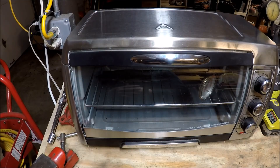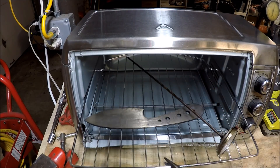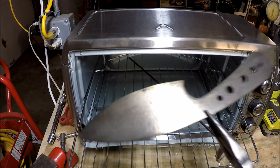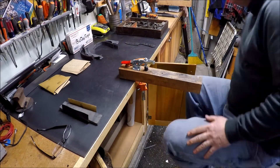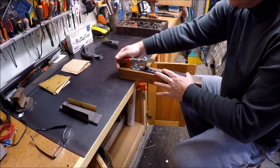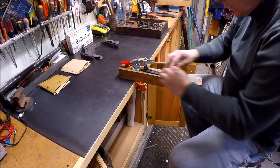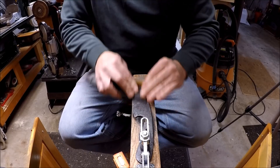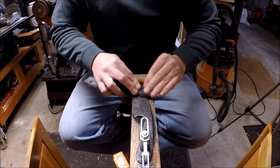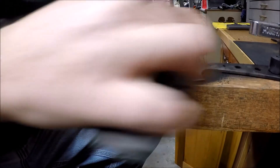Now it's time to temper the blade — 400 degrees in the oven for about an hour until I got that nice straw color. Then back to some finish sanding. I sanded this from 150 grit all the way up to 400 grit.